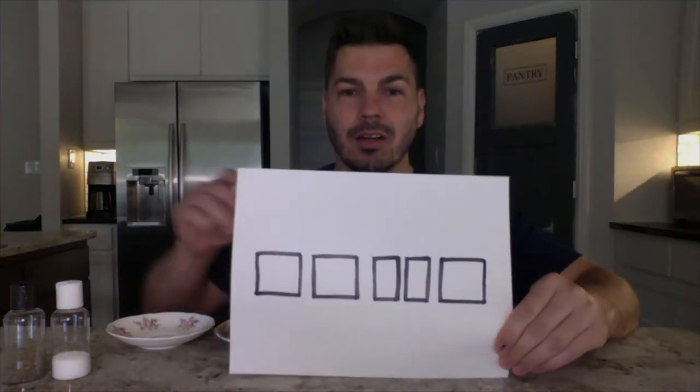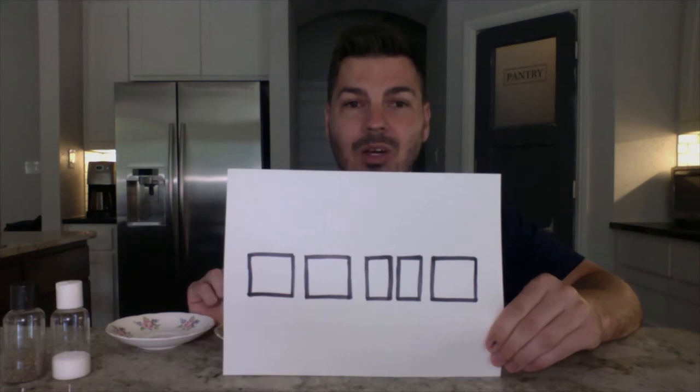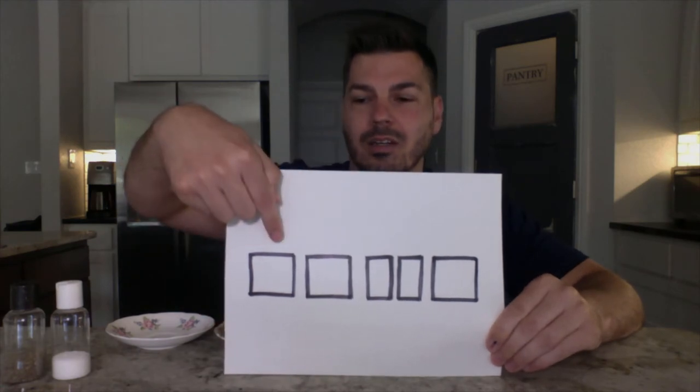Hey guys, I hope you're doing great. I wanted to do just a quick game with you, a rhythm game. You remember in our classroom, I had a rhythm game where we had squares, and then we had some squares that were chopped in half. Well, guess what? The square is TA, and the one that's chopped in half is TT.